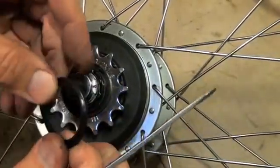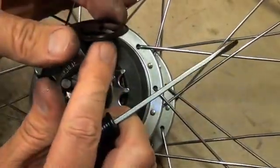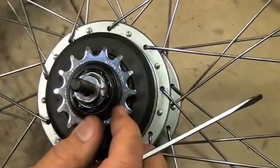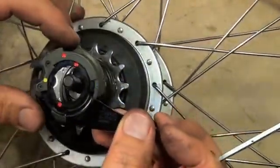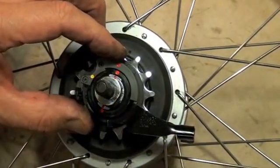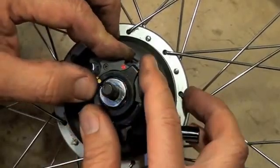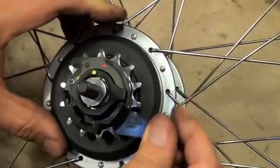Next thing to put back on is this little dust cover — that sits back on so the wider part is towards the outside, and fits back down over top of that edge right there. Now to put our cassette pulley back on, we're going to line up all red dots in one line and it snaps down on. Then without letting any pressure up on this, put your yellow locking ring back on so that those yellow dots line up, then rotate clockwise until it gets to its end position. Cassette pulley is all the way on.